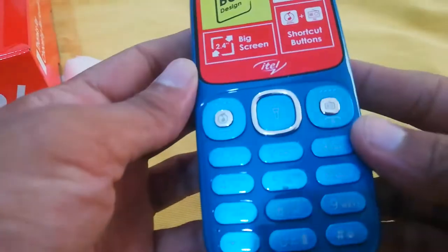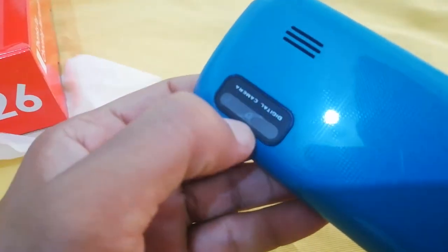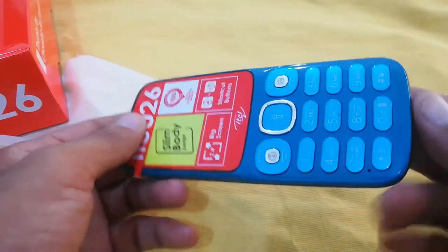If we can see it from four sides, the color is very good — it's a light color. There is a camera on the smartphone and there is a touch light on it. This is the speaker.